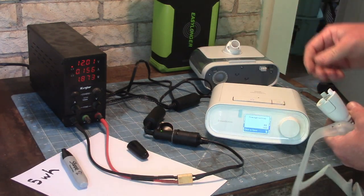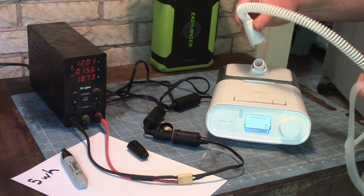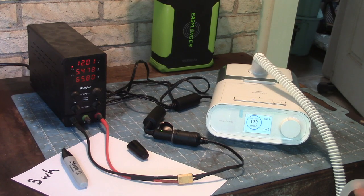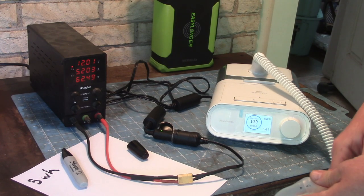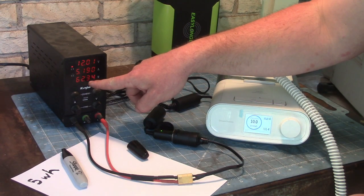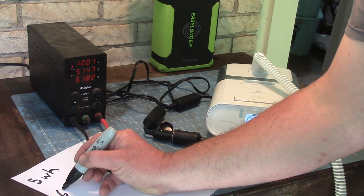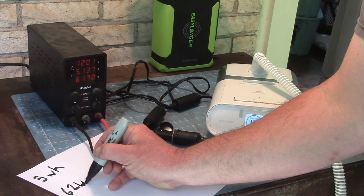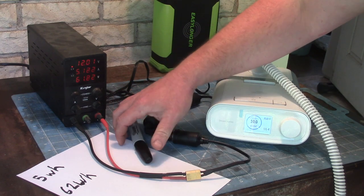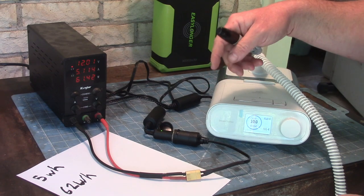There's a unit of measure for how much power is used in an hour called a watt-hour. So it uses five watt-hours just to make pressure. Let's compare that to heat and humidity being on — we'll plug that in, stomp that on, and turn it back on. Now if you look at it over here: 62 watts. That'd be 62 watt-hours every hour that you're sleeping with heat and humidity on.